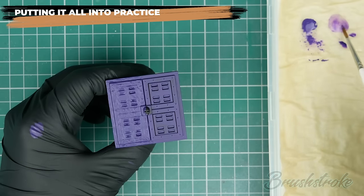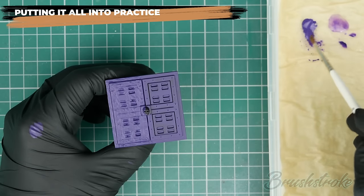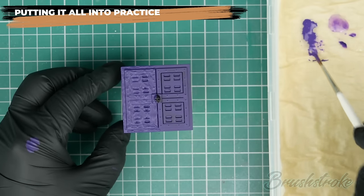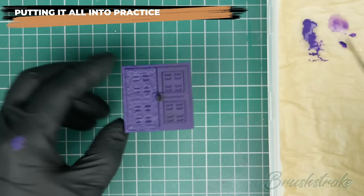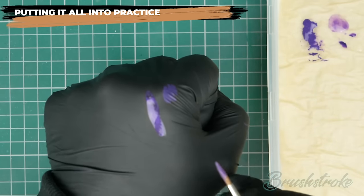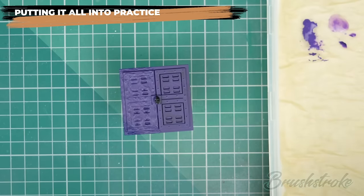Now it's a case of doing the same again to build up to a solid finish. Looking at the paint on my palette, the wet palette has diluted it a little more than I wanted — it's a bit too thin. I'll check on the back of my hand to confirm, and yes, that's a little too transparent. So let me grab some more paint and mix up for the second coat.